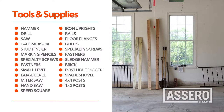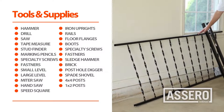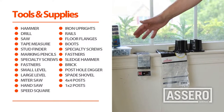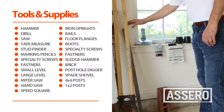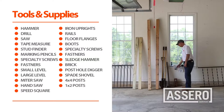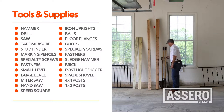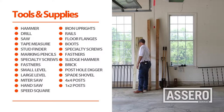Here are the tools and supplies we need for our exterior handrail installation: iron uprights and rails, four flange posts and boots, specialty screws and fasteners, a sledgehammer and brick to tamp down the ground, post hole diggers, spade shovel, four by four posts for uprights, and one by twos to help secure the installation.